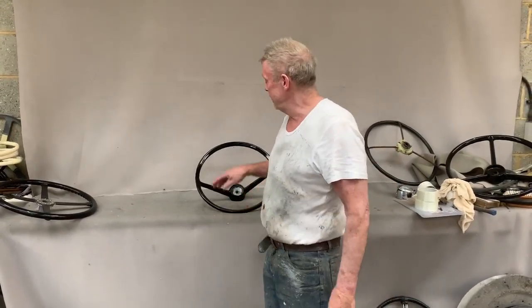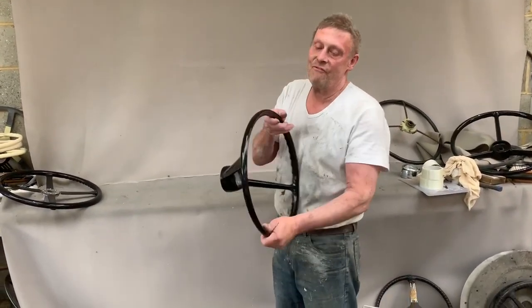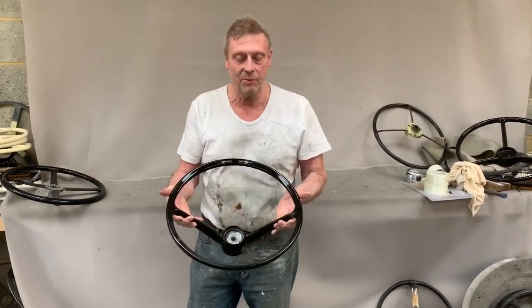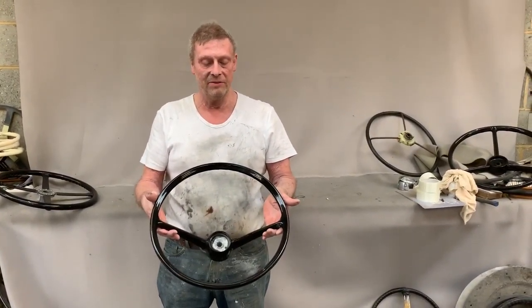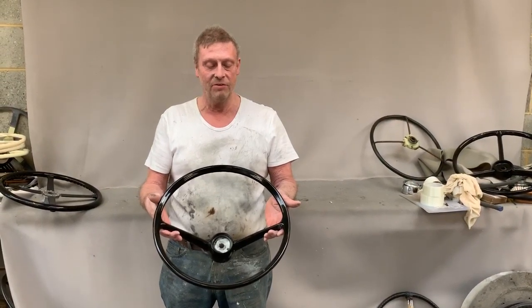Paul from Steering Wheel Restoration. Here we have a Fasel Vega steering wheel. This is a Facilia, but I believe it's the same as an HK500.